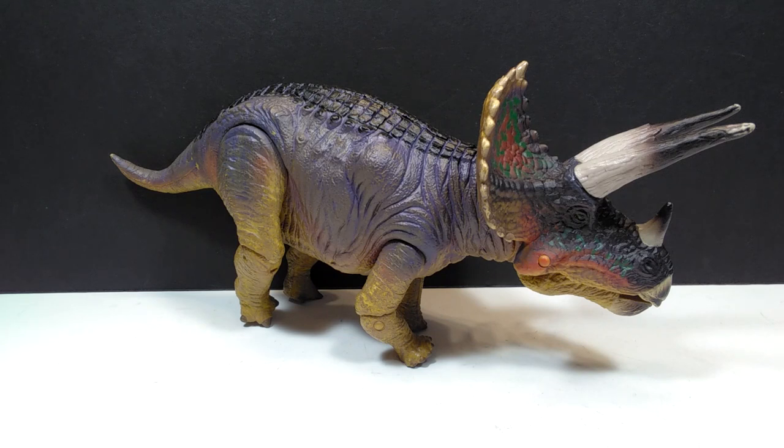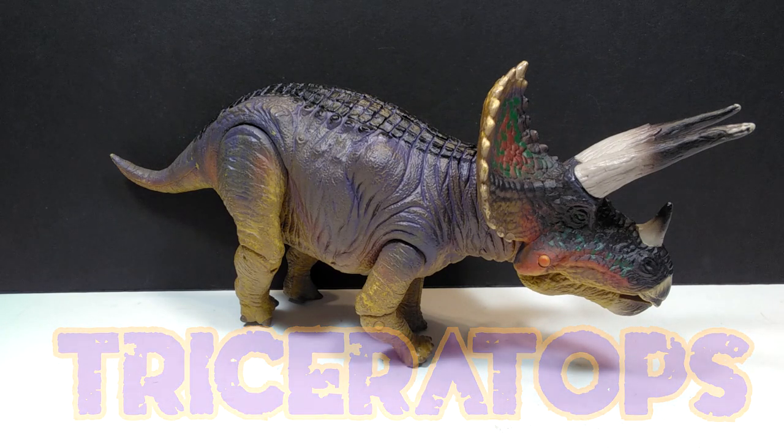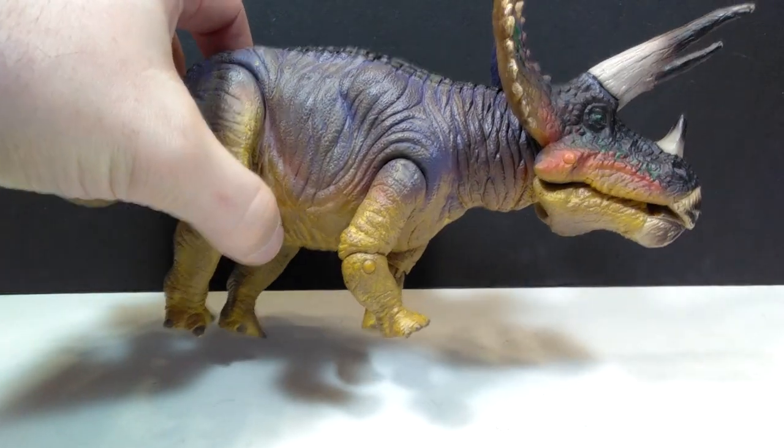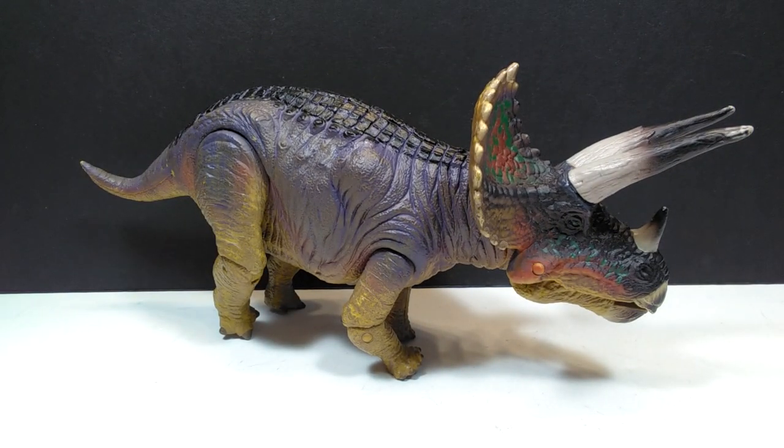Well, they actually have a few herbivores in the line as well, and this is their Triceratops. Unfortunately I don't have the others in the line — I think they have a Styracosaurus, a Stegosaurus, and maybe a Protoceratops. I really hope to get a hold of those one day. This Triceratops is from the Resaurus line, and it's not in the best shape — it's definitely been used and abused — but it's still a wonderful looking figure and I'm psyched to have it and to review it with you guys.